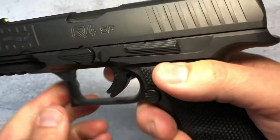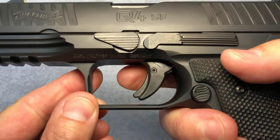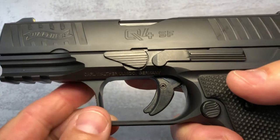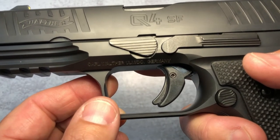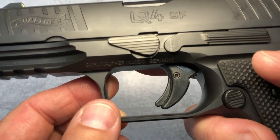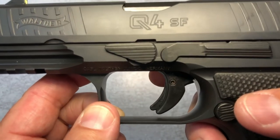Since we're here, let me show you the trigger. This has Walther's quick defense trigger, which is a two-stage trigger. It's very crisp with a break, and the reset is very short. This particular example is pulling in at 4.8 pounds.